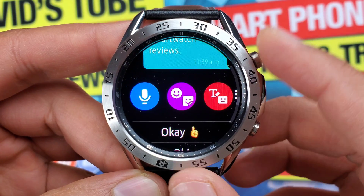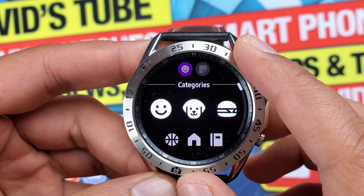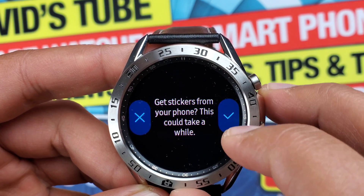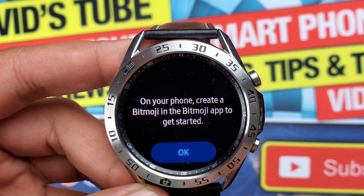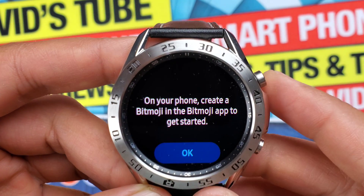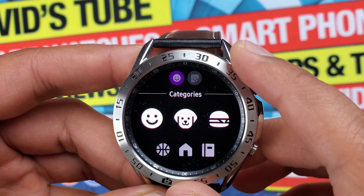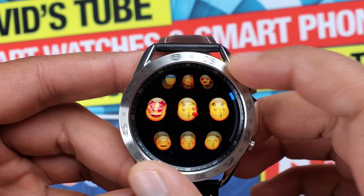As you can see, the default keyboard is not great at recognizing what I say precisely. The other option you get is Emojis, where you get a ton of emoji options as well as stickers. For stickers, you have to use the Bitmoji app on your phone to create custom Bitmoji and import them from the phone. For Emoji, there are a ton of options and you'll likely find what you're looking for.